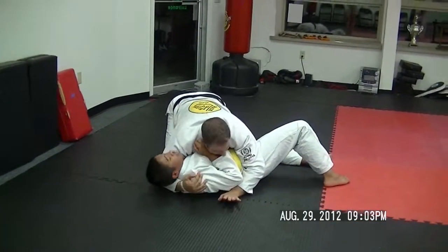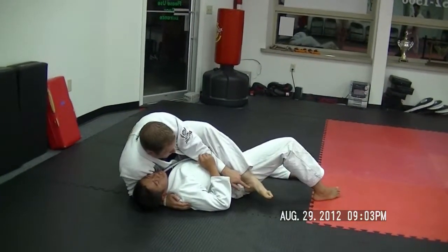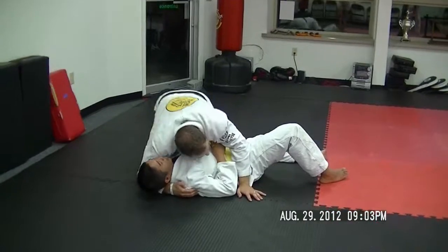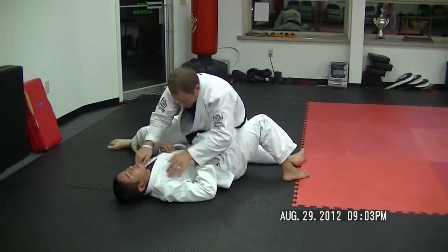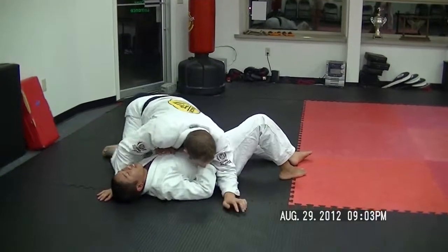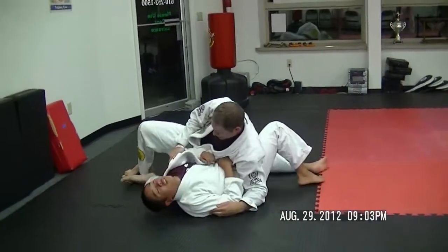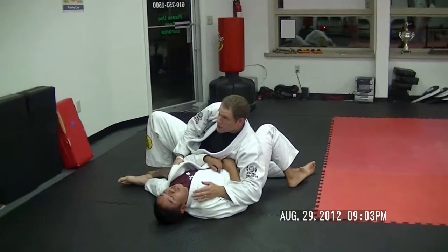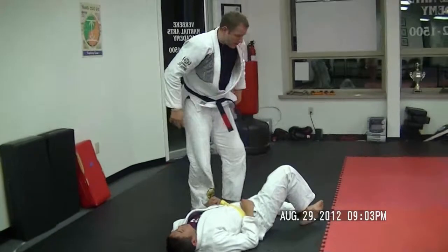Maybe I'm under the head, maybe from here I'm stepping over for the mount, maybe I'm putting the knee in the belly, maybe I'm just sitting like this — Kesa Gatame. What matters is that you escape the choke.